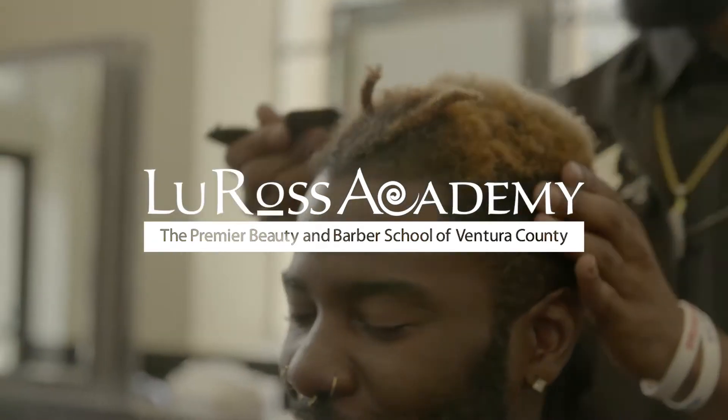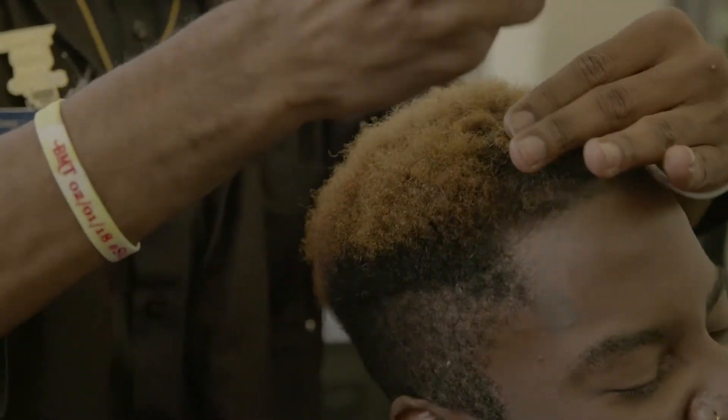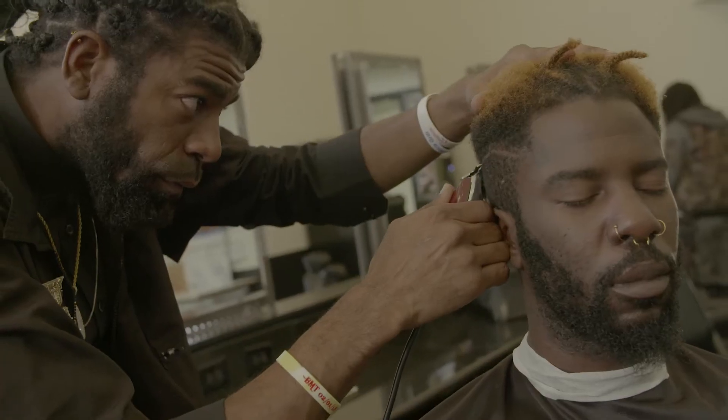What's up world? It's your man Eli J. I'm a student at the Lou Ross Academy. Kicking off our haircut, we're going to go ahead and start off giving a high bald fade.